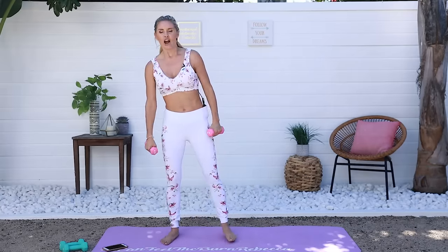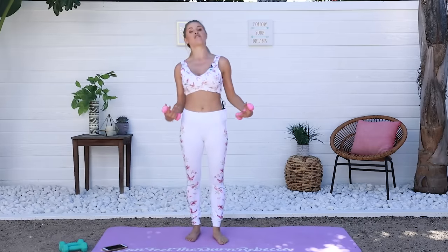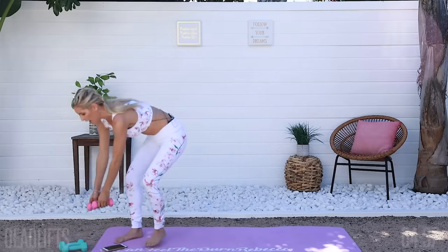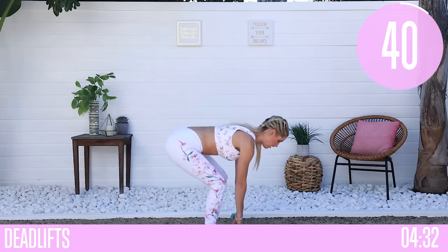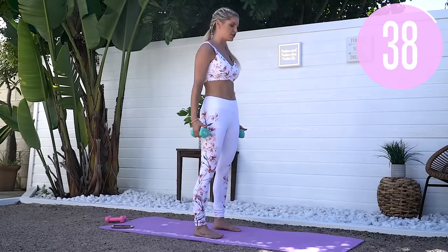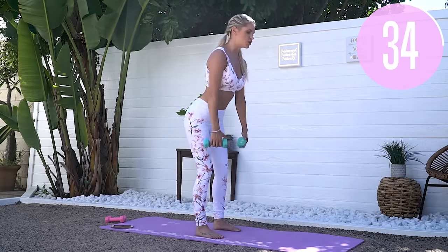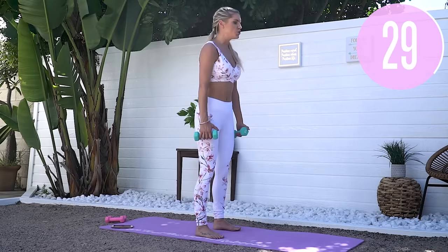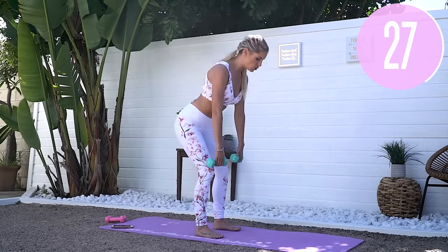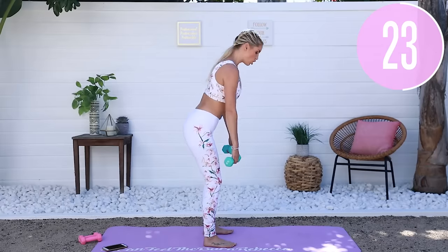We've got a 15 second rest and then we're going into the next exercise — one of my favorites, really great for those hamstrings. You might want something a little heavier. We're gonna deadlift down and then squeeze those glutes as we go to the top. Slight bend in those knees, push those booties back and lift that chest up.